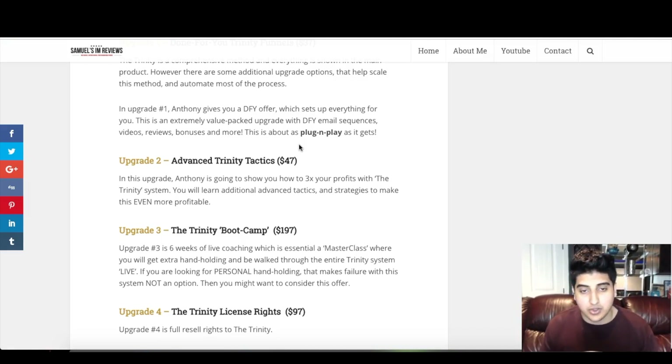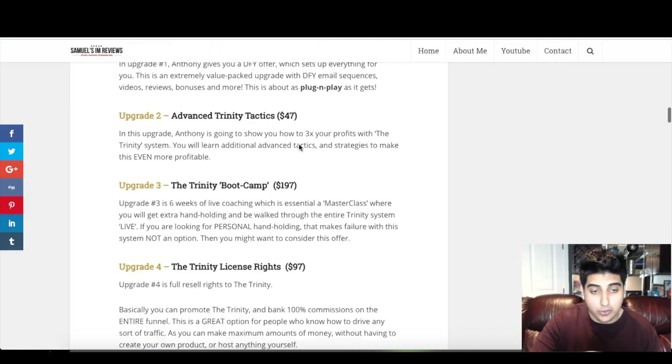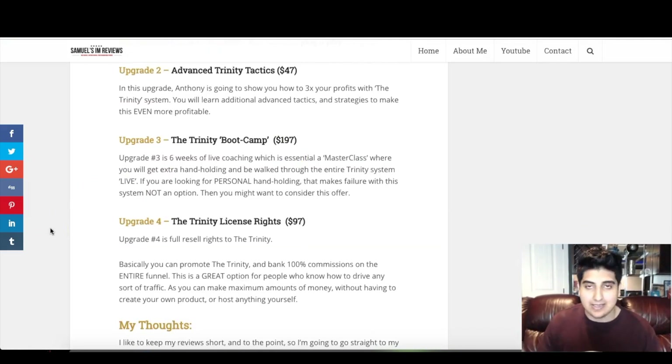Upgrade number two is Advanced Trinity Tactics, going for $47. In this upgrade Anthony shows you how to triple your profits with the Trinity system — you'll learn additional advanced tactics and strategies to make even more money. Upgrade number three is the Trinity Boot Camp — six weeks of live coaching, essentially a master class where you get extra hand-holding and walk through the entire Trinity system live. If you're looking for personal help and hand-holding that makes failure not an option, you might want to consider this offer.